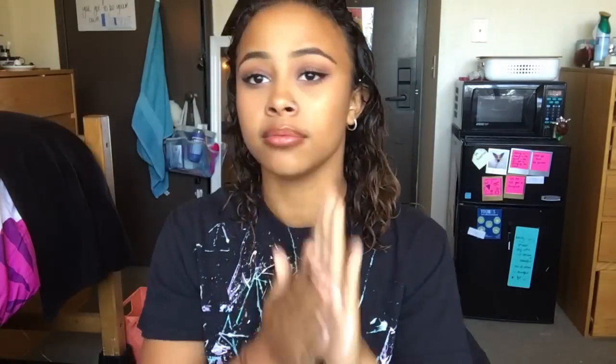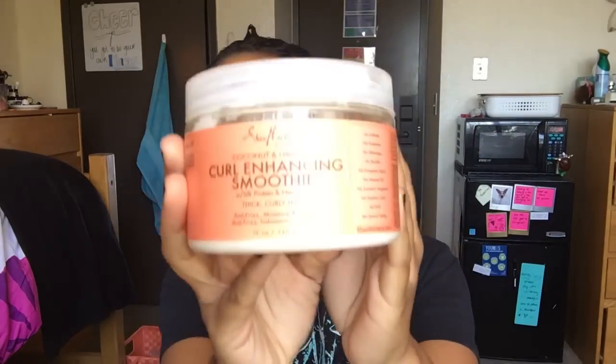First, I'm going to apply Shea Moisture's Curl and Style Milk as like a foundation to my hair — a base. Then I'm going to use Shea Moisture's Curl Enhancing Smoothie and apply that all over to my ends, kind of like a concealer — gotta conceal those ends!